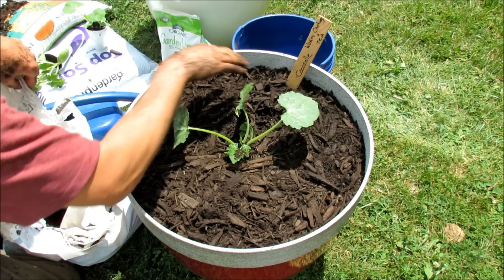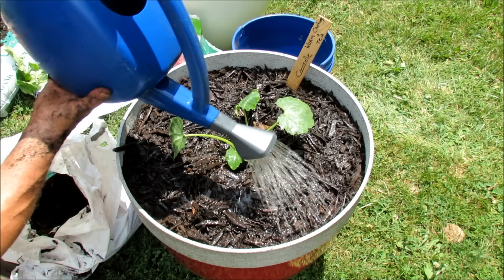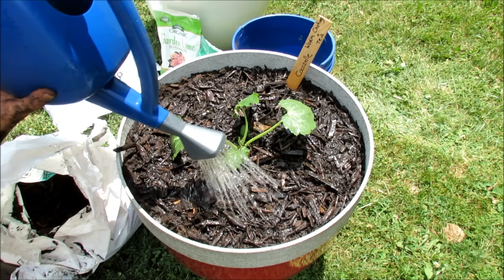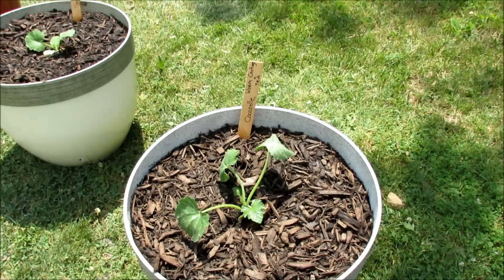This plant is going to get huge and the 15 to 20 gallon container is perfect for that. Once you have it all mulched in, go ahead and water it in. This one is getting worm tea — really soak it in. In the other containers, I'm going to do one all organic using fish emulsion, and in the other one I'm actually going to use a chemical fertilizer just to see if we notice a difference. Soak this all in, I'll get the other containers set up and we'll get to the conclusion.